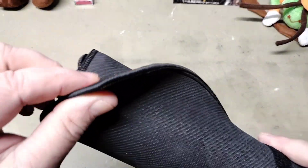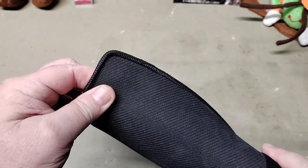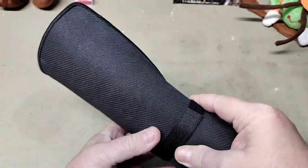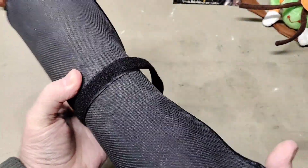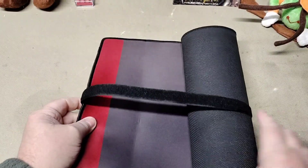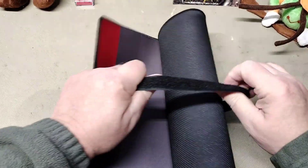They sent us a cleaning mat. This is a nice heavy neoprene mat — on the back it's rubber, the edges are stitched, and it has a nylon type of fabric on the top. It does have velcro to roll it up if you want to use it as a portable mat.